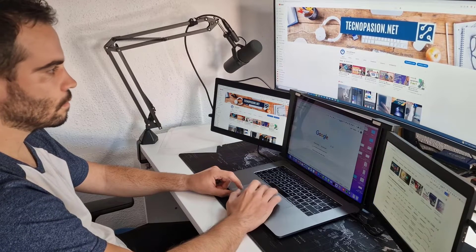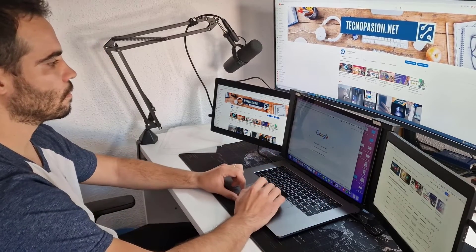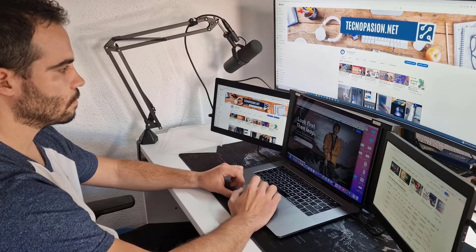You can use it only with the battery of your laptop if you wish. But pay attention — it's not the same effort for your laptop to show content on one screen versus three screens. The battery will last much less, so you have to bear that in mind.